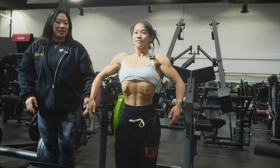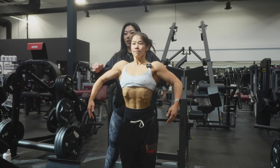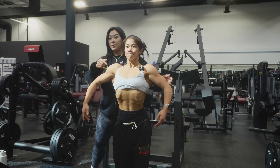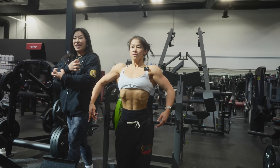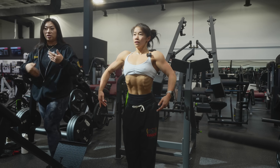Hold your pose now. Put the pump into there. Open the shoulder — open this side. Sometimes I'll get people to do this just to bring that intensity even further, and you'll be able to hold your poses better on stage too — that endurance.